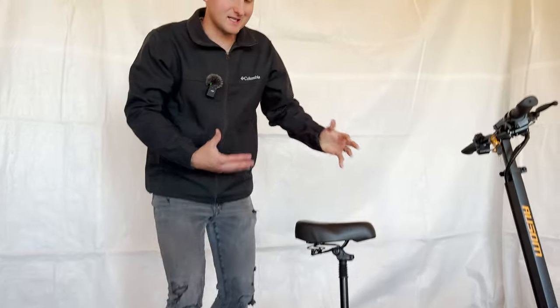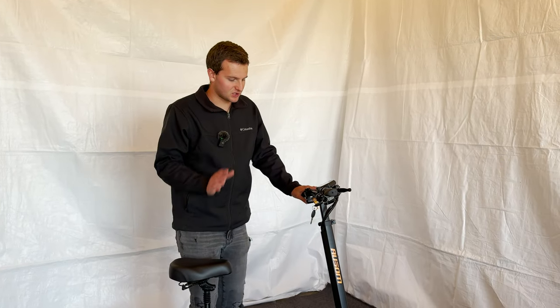You also get a very low quality pump for the tires — we really recommend just getting a nicer pump, you'll be able to use it a lot easier.